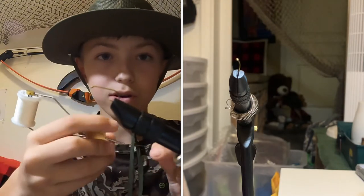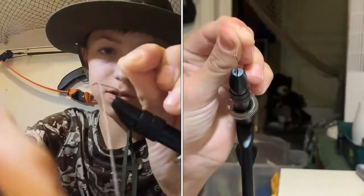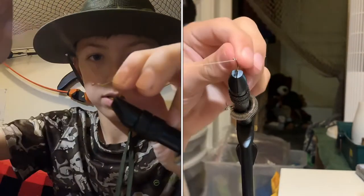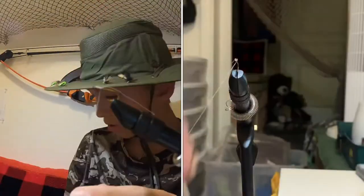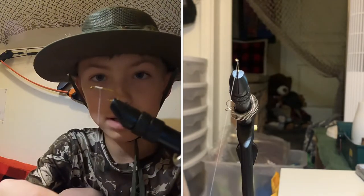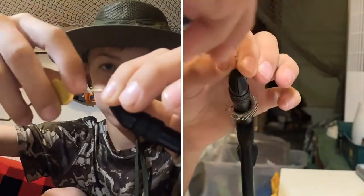You're going to start your thread right behind, not exactly behind it, but close to behind your eye. And we are not going to go all the way back — go about almost halfway. Then you're going to come back up to where you started.